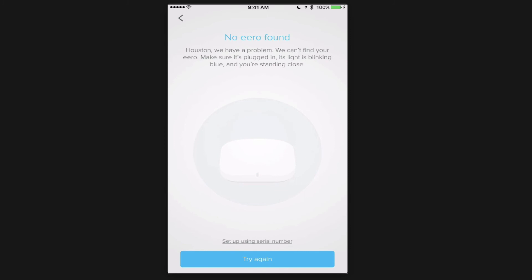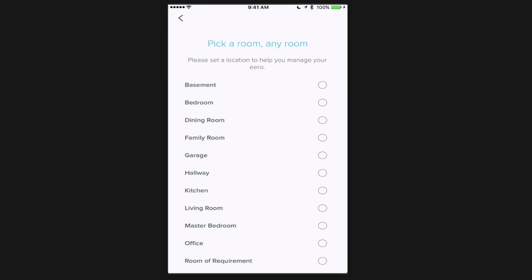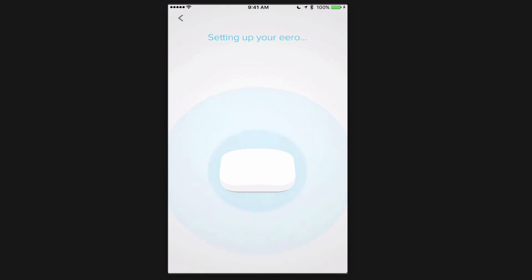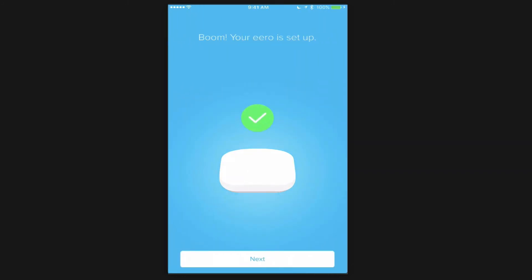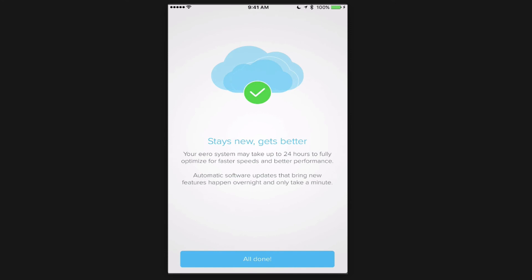My final Eero is now set up. It uses your phone for location, which is how it finds the device. I tap Next and select Family Room as the location. It sets up the Eero — connecting to the internet, registering — and that Eero is set up. I tap No when asked if I have more Eeros. They note the Eero system can take 24 hours to fully optimize for faster speeds, as it sends information to the cloud and optimizes based on your setup and interference.